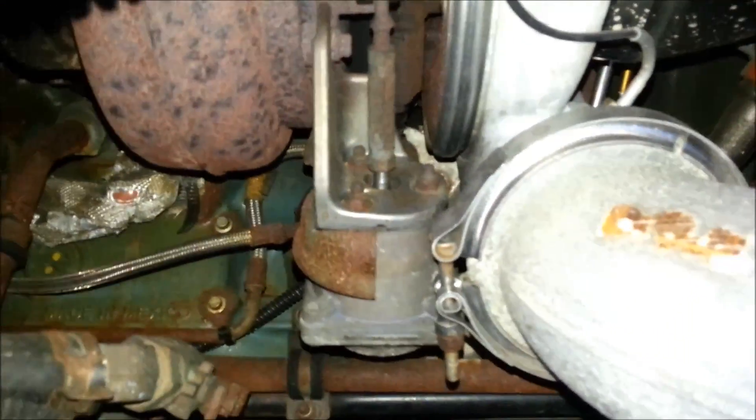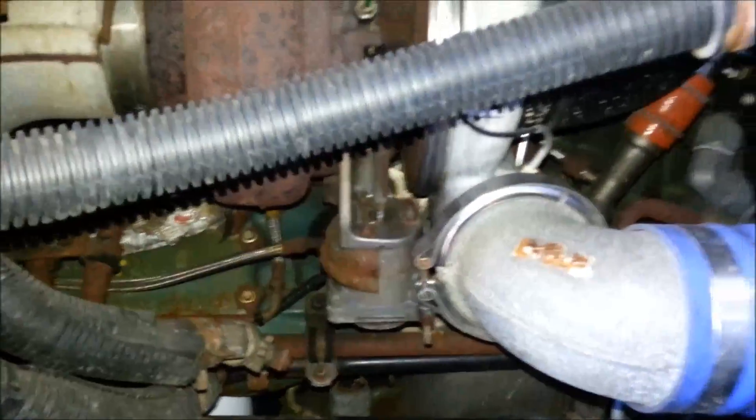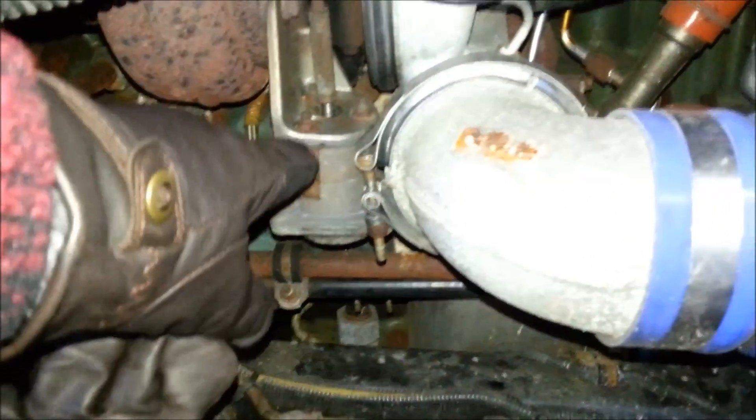All right, this is Eric. We'll be doing an actuator change — that's the turbo actuator.